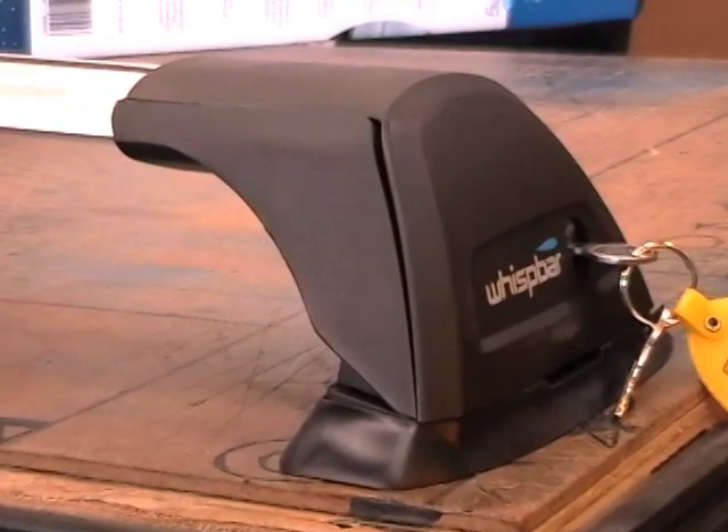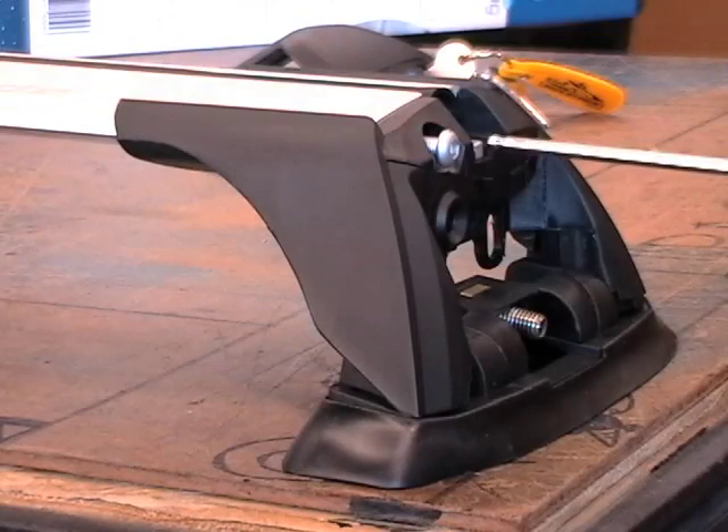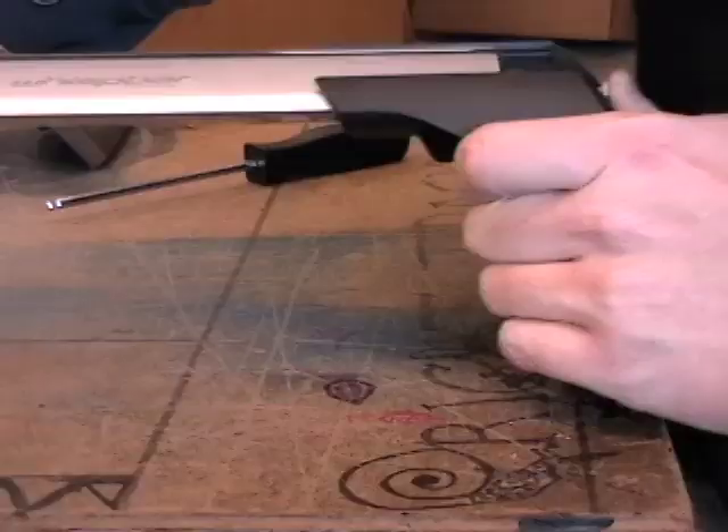Now let's take a look at the tower itself. To set up your rack, pop off the faceplate to gain access to the mounting hardware. Then loosen the adjustment screw with the tool provided. Once loose, push in the adjustment screw to slide your tower back and forth across the bar.